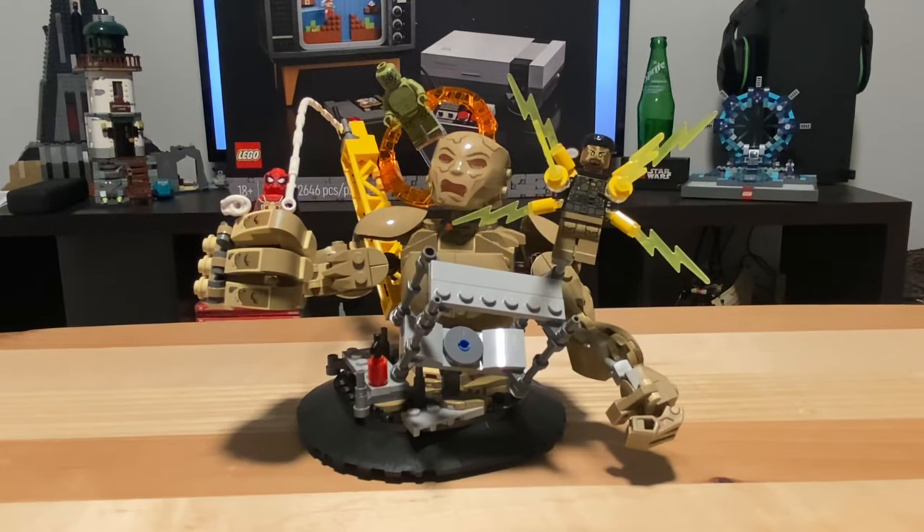You can see the minifigures are attached, and there's a spot for every minifigure to go, and it looks very amazing. It makes it a great display piece.